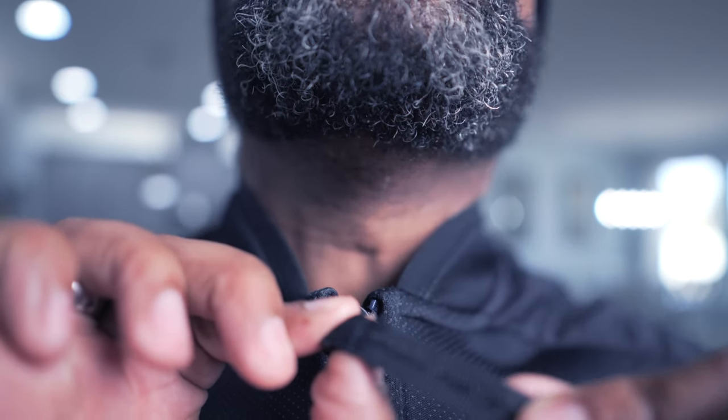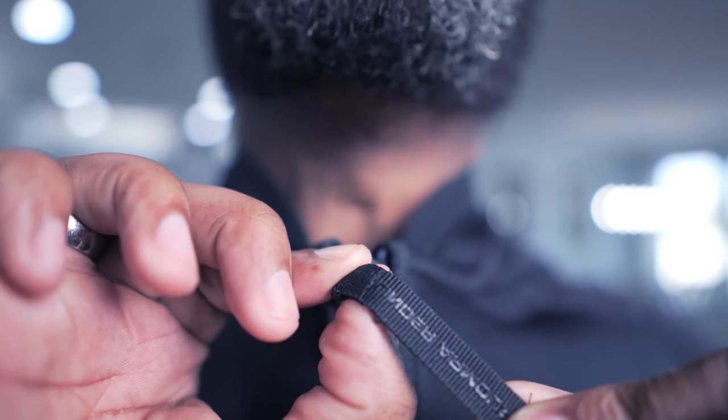I mean, look at the stitching — this is the bomb jacket, man. The zipper goes all the way up and down, it's like a double zipper — there's a zipper at the bottom as well as at the top. This thing is really nice.